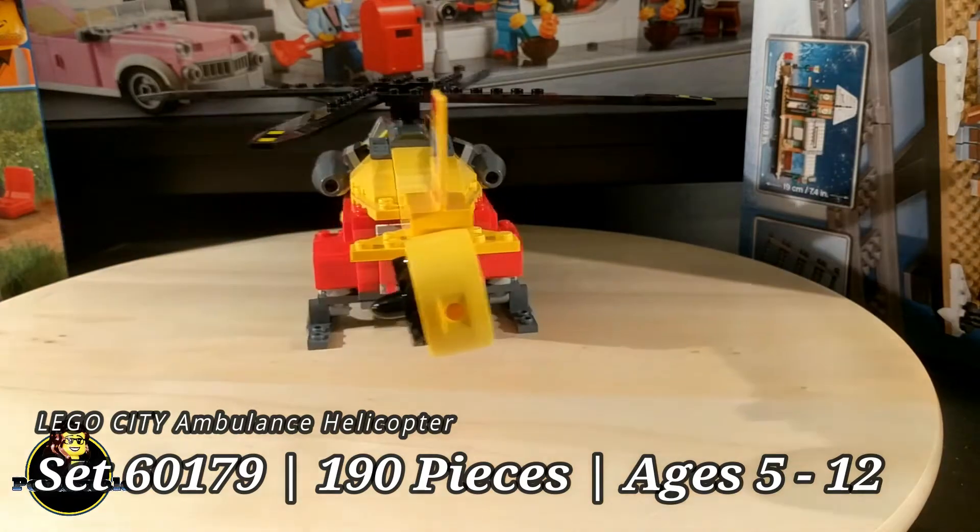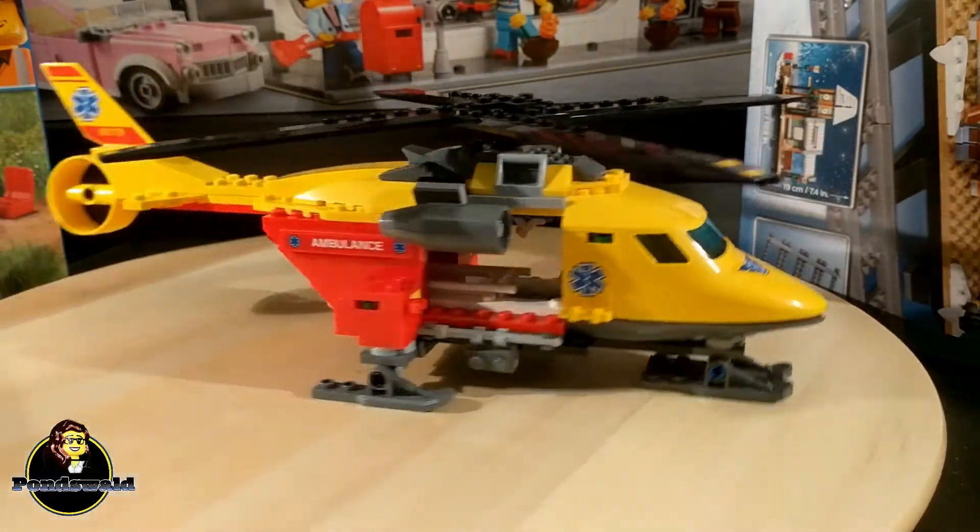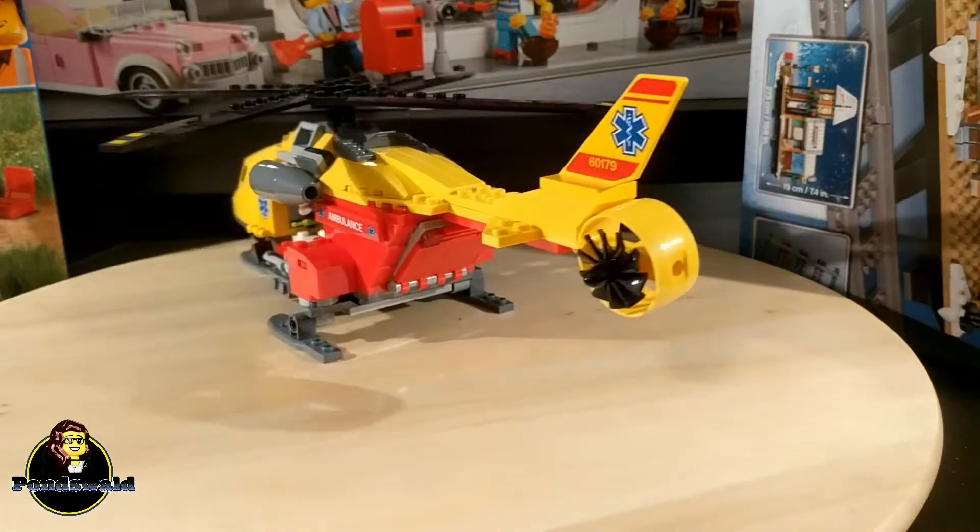Every city needs a hospital, but what if you can't get near the patient with a normal ambulance? Well then you use an ambulance helicopter, and that is exactly what we'll be taking a look at today.